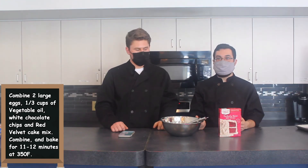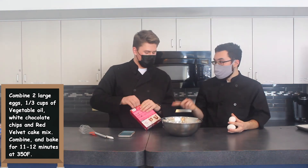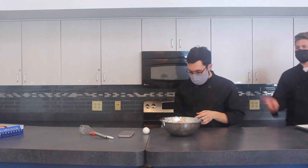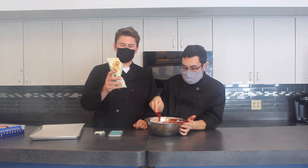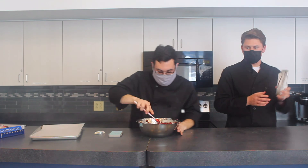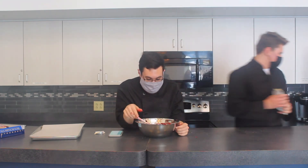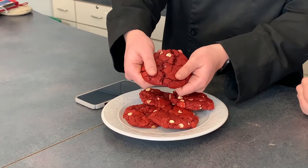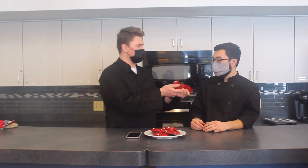Now we're going to start the red velvet cake cookies. We just need two large eggs, a box of red velvet cake mix, and a third of a cup of oil. Mix them together like we did the cupcakes. Now we're going to fold in some white chocolate chips. We're going to throw this into a 350-degree oven for about 10 to 12 minutes — I read the instructions and I follow the instructions. Here we have our red velvet cake cookies with white chocolate chips. They look really good — nice big cookies. Wow, look at that. Can you get better than that? I don't think you can.